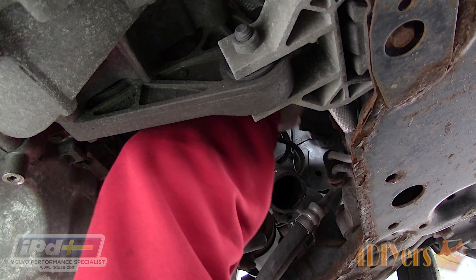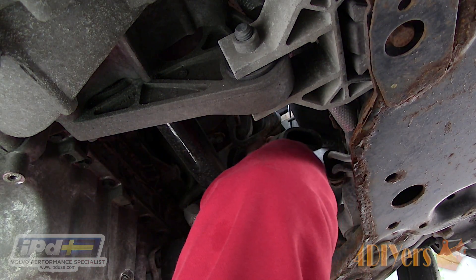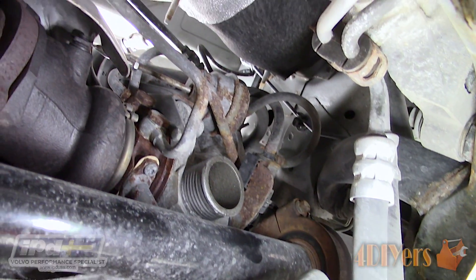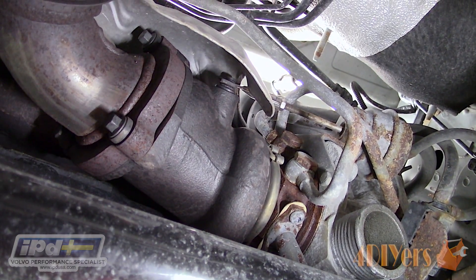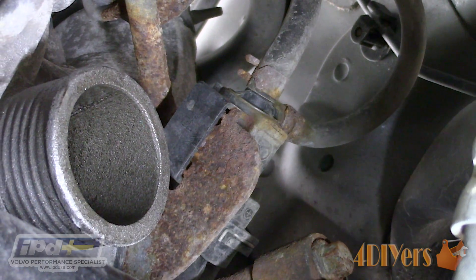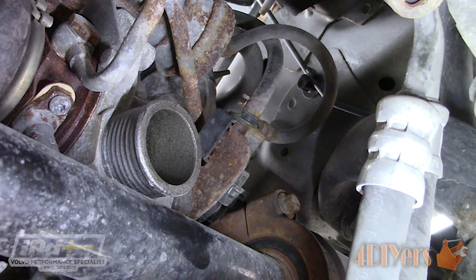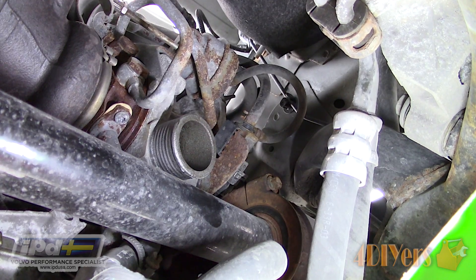Next, using a 7mm, disconnect the connection at the turbo housing. Removing this will give you more room to work, then remove the rubber pipe. While the components are removed, here is a pan overview of the turbo area as a reference. Giving you a close-up view, here is the turbo outlet and just past that is the TCV with the rubber hose connections. It simply slides into place over a metal bracket.